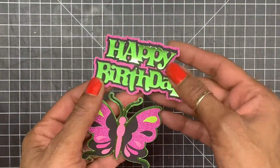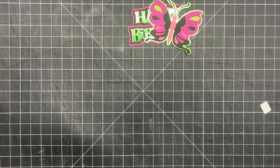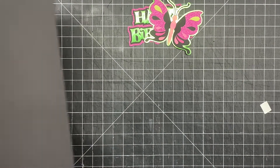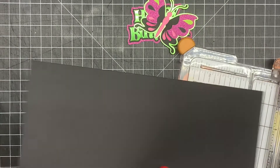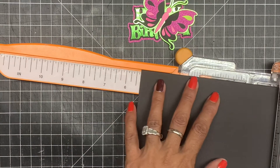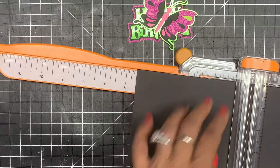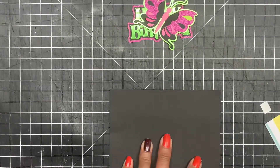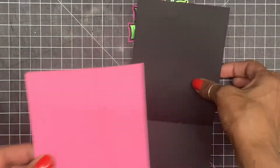Now I'm going to bring in my cardstock. I have a four-and-a-quarter by eleven and I'm going to score this at five and a half. By scoring it, I bring in my cutter and score at five and a half — you leave it at five and a half, bring the cutter down, score, and as you can see it gives you a straight line. I'm creasing it and there goes my card base. I also have this pink cardstock and I'm going to layer that down.